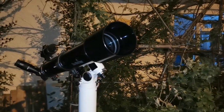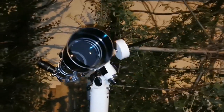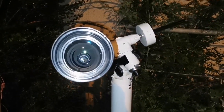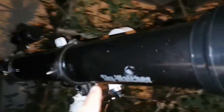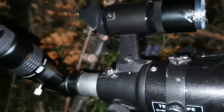This is a Skywatcher EVO Star 9T - that's a beautiful refractor, one of the cheapest ones and one of the most efficient ones. We've probably seen it a lot of times coming and going. I have a lot of refractors, and this refractor is one of the best ones.